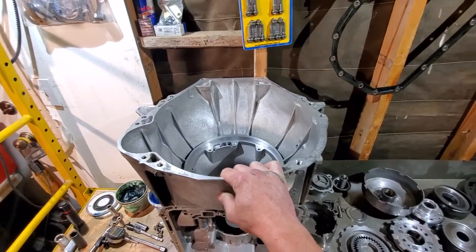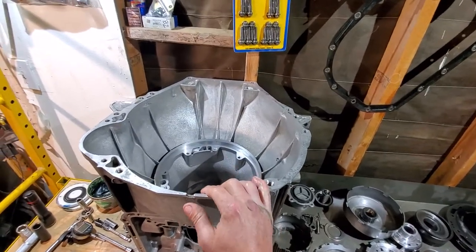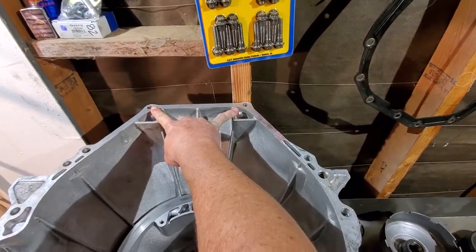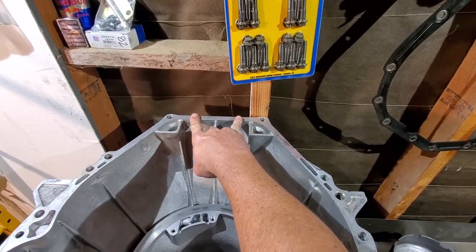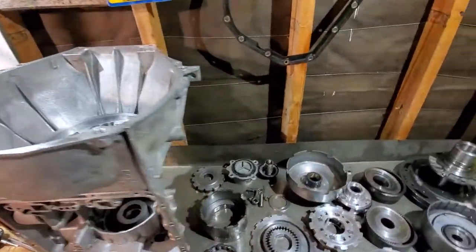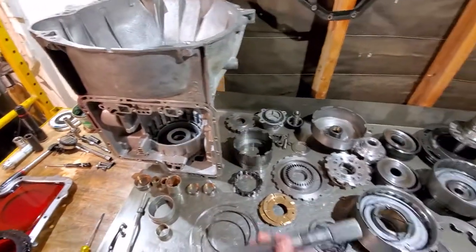On case configuration: the first-gen C6 big block had a round bell housing. Moving up, this one is an early 70s unit with big ears and wider spacing on the two top bolts — that's for a big block. The small block has slightly shorter spacing. Older big blocks had the round bell housing and a few other different configurations.